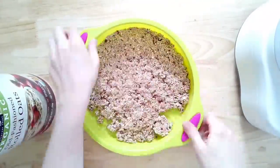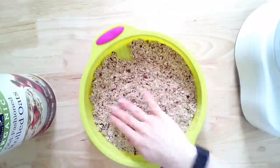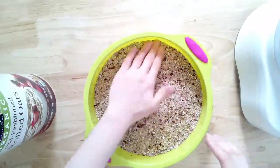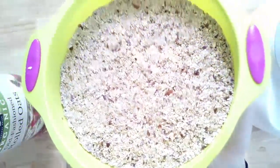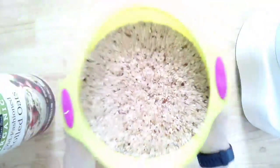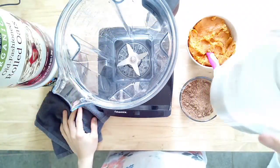Everything is in the description box and on our website. You're just going to press the crust down into a pan — I'm using a silicone pan here, pressing it out flat. If you want sides to your crust, you can double this recipe for a thicker crust, but this was perfect for what I was looking for. Set it aside and grab your blender — we're going to make the chocolate pudding part.